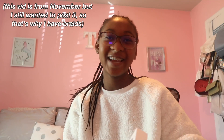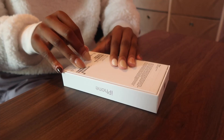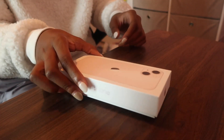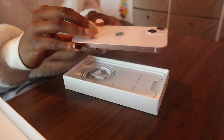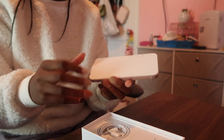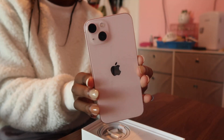Alright, that's done. Now we can get into the unboxing — I am literally so excited. Oh my gosh, it is so pretty. I love this baby pink color.